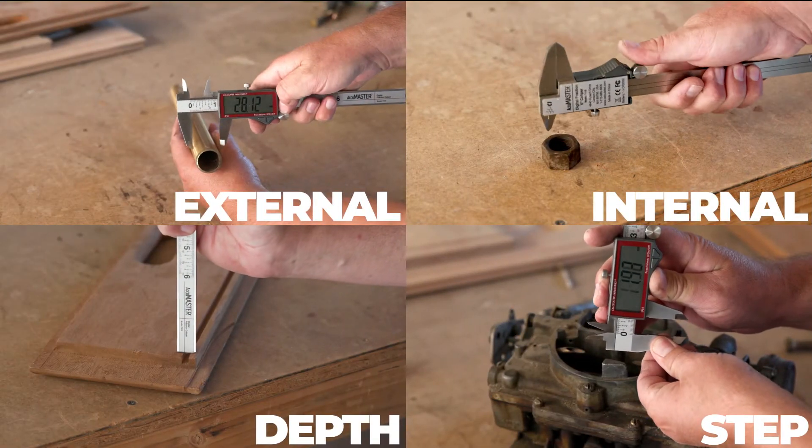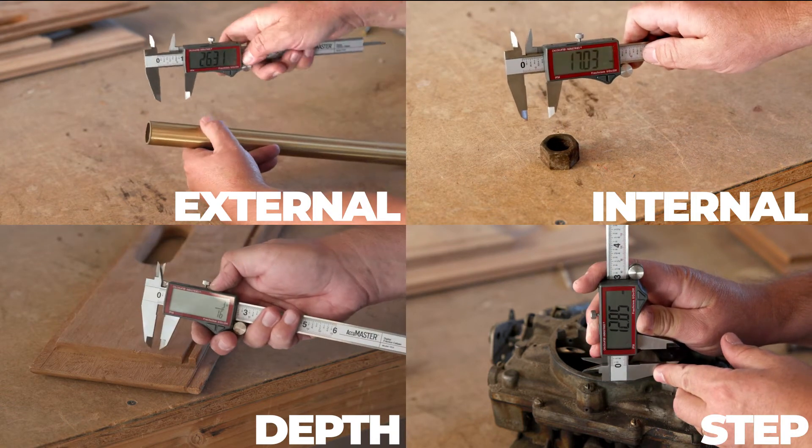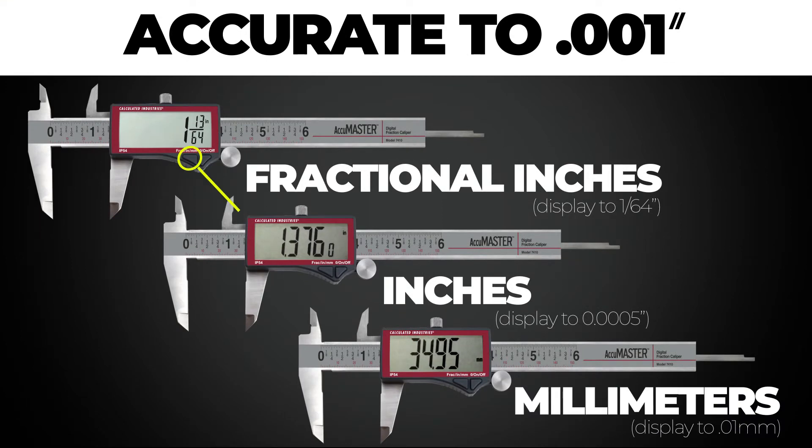Take external, internal, depth, and step measurements accurate to a thousandth of an inch. Measure in fractions, decimal inches, or millimeters. Do conversions on the fly with the touch of a button.